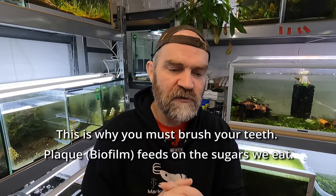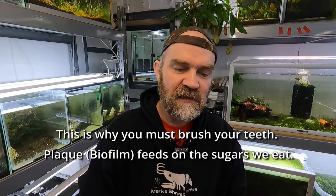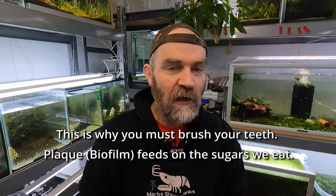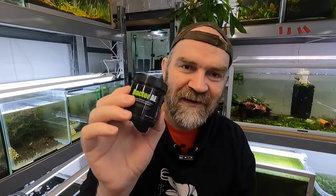I looked more into it to see why this was happening, and it turns out that sugar is a good source of energy for biofilm — which makes sense. I did some further research and came across some stuff on the back of Bacteria-E packaging. I don't want to take away from what those guys have done for the hobby, but I simply want to learn what makes stuff work. I googled all the ingredients and learned what they were — there are a lot of enzymes in there, and one that stuck out specifically was polysaccharides, which is a type of sugar.